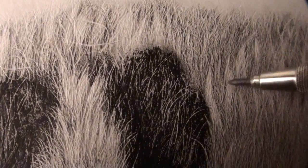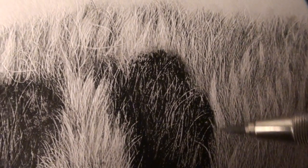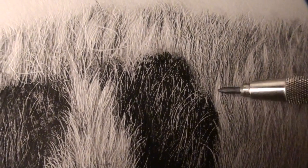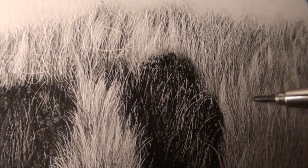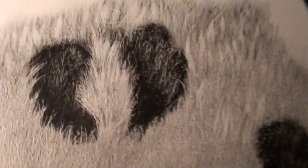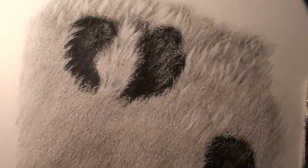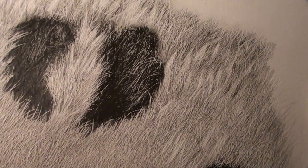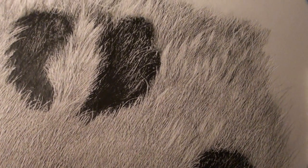Then blend the clump back into the remaining hair around it. That's how far along we are. It does take a lot to draw these to make it look like real hair or realistic-looking hair. Don't forget to subscribe and I'll see you guys in the next video.